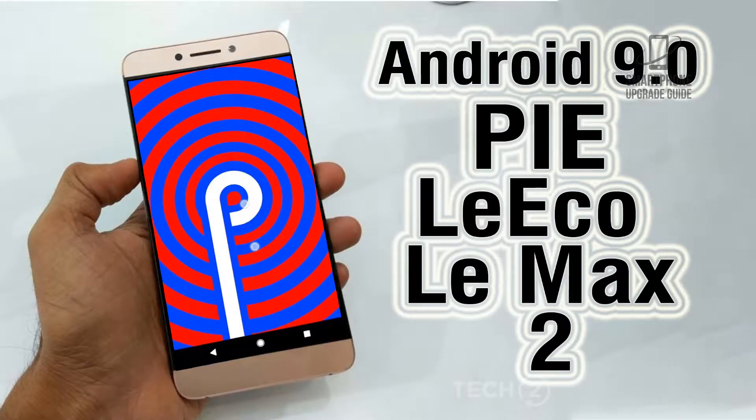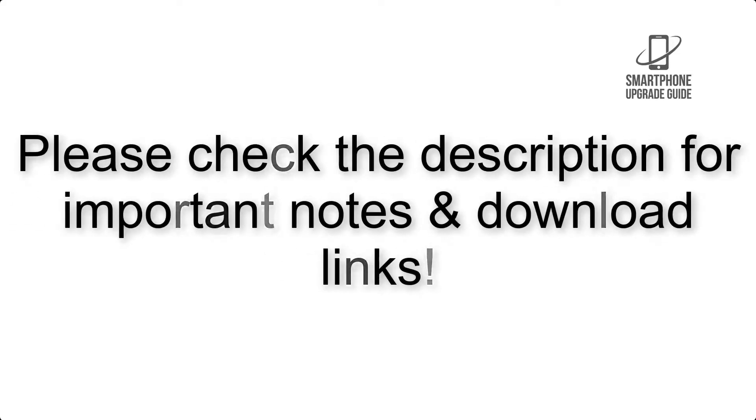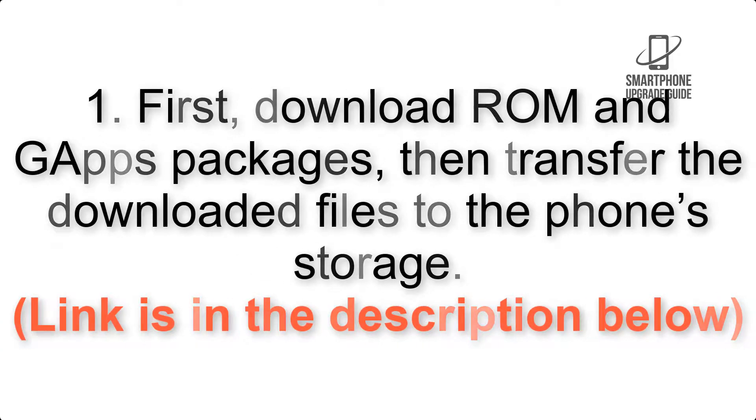Install Android 9.0 Pie on LeEco Le Max 2 via LineageOS 16. Please check the description for important notes and all the download links. First, download the ROM and GApps packages, then transfer the downloaded files to the phone storage. The link is in the description below.